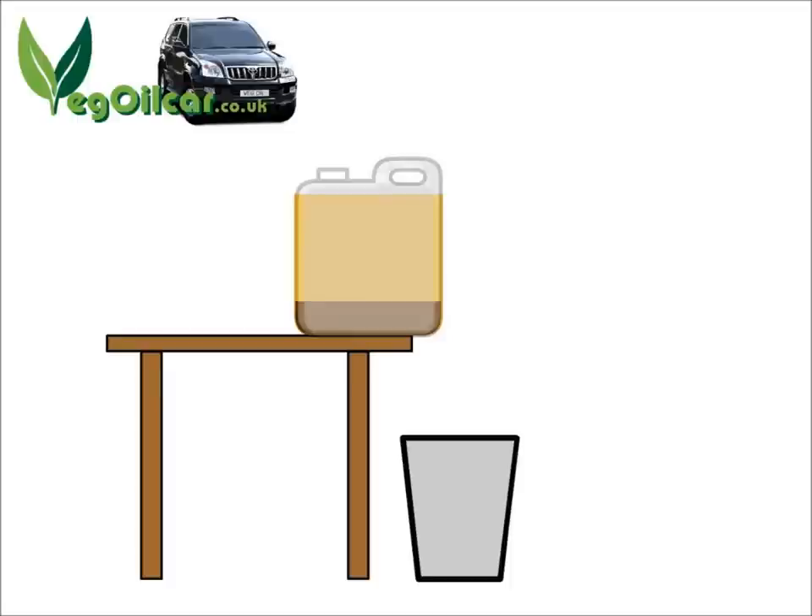Let's see this in a nice little animation. Here we have the cubie with the settled oil inside on a sturdy table. We've got a good sized bucket underneath and a fine sieve to catch all the little crumbs that might come through. That line there — everything under that is the nasty stuff, all the fats and the water, everything that's thick and we don't want.